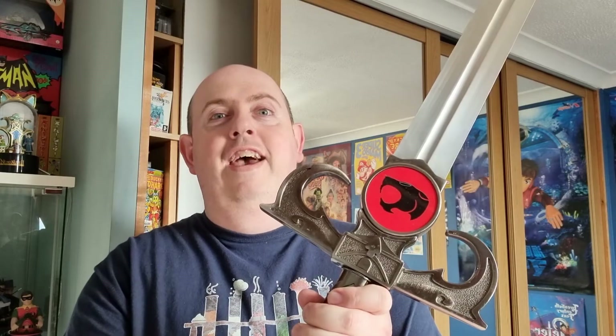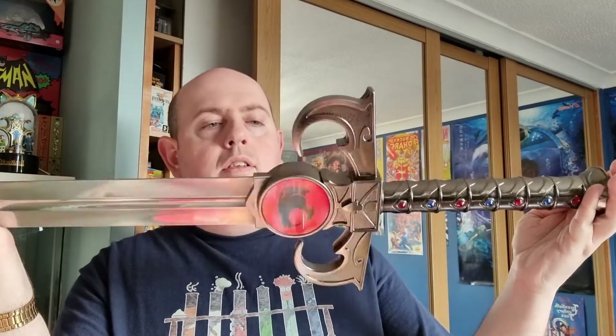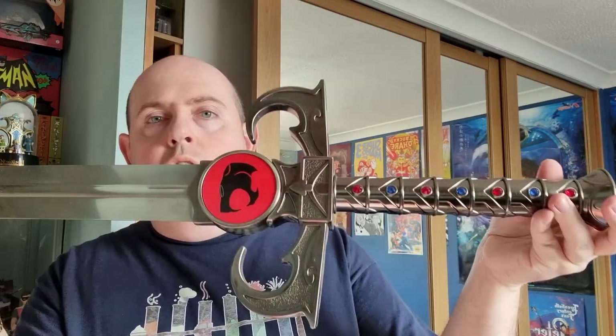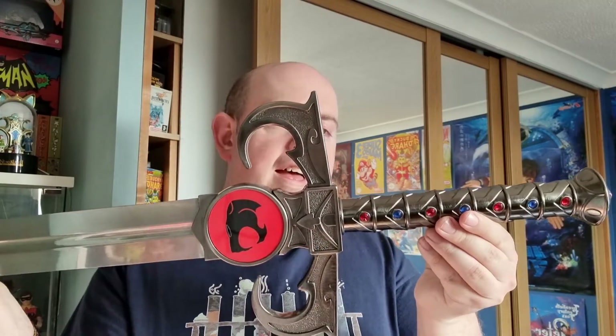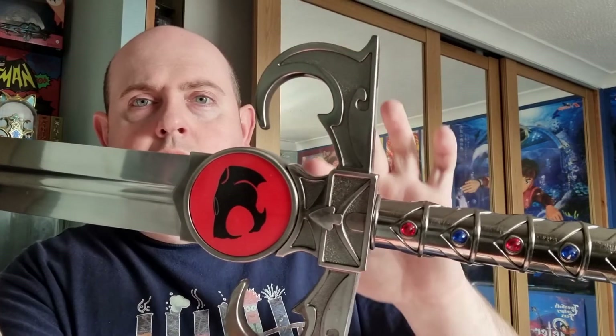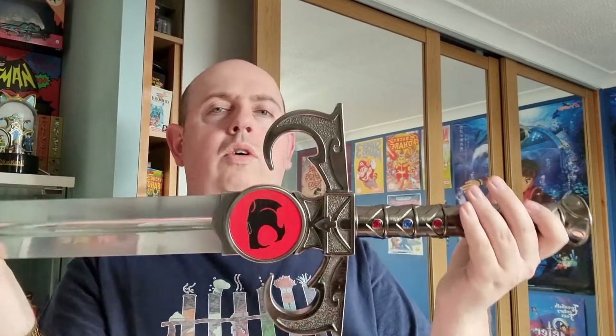I think it's finally time to reveal what that is. So it's quite heavy as well — there's none other than the Sword of Omens from Thundercats! Yeah, quite a weight to this. So as you can see in the hilt, you've got all these different gemstones — red and blue — they look really nice in fairness. Proper good design on this, look at the handle here. Design on that, of course the Thundercats logo, and then this is the end of the sword.